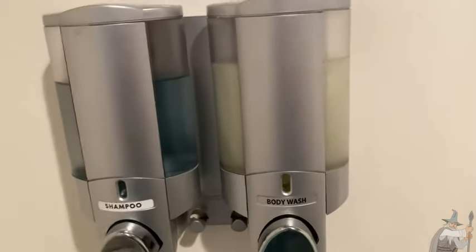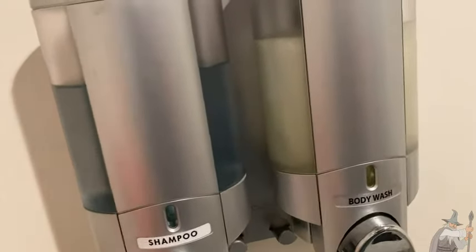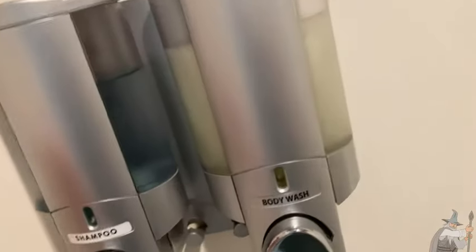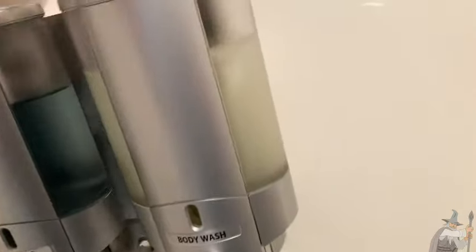I also like that you can see how much you have left, so you know when you're running out. And it's kind of fun because you can try different shampoos and different body washes and different conditioners, and they all go in the same container, which makes it kind of nice.